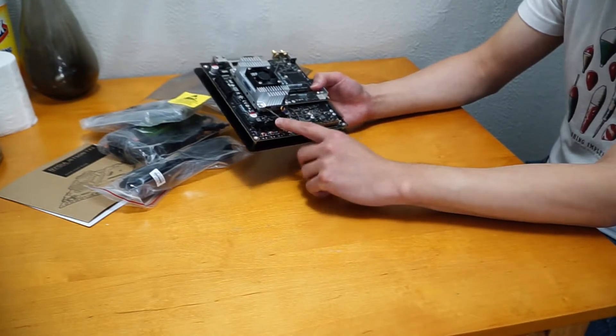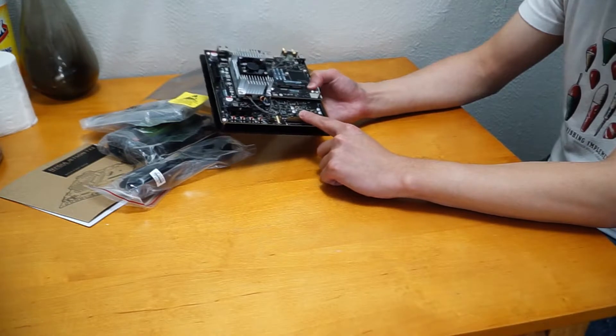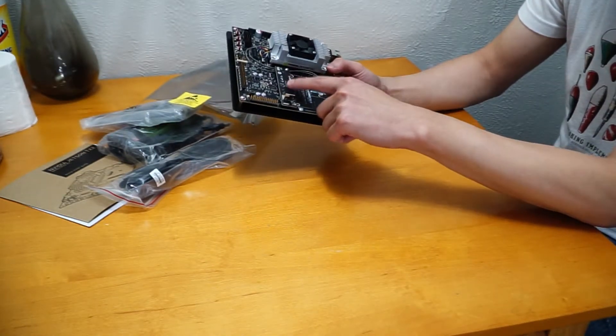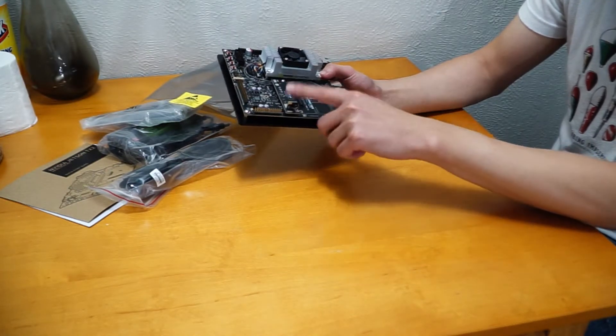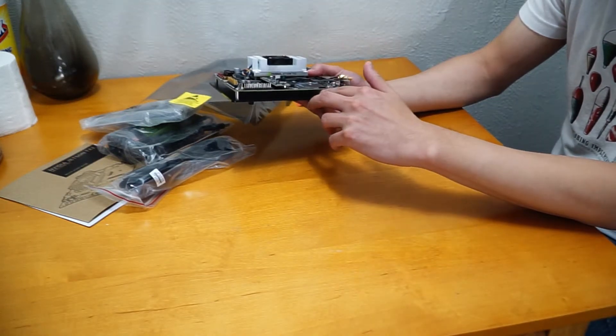I'm not entirely sure with the names, but I think this is GPIO — General Purpose Input Output. And here is a built-in camera — it comes with a camera. So you can use this for OpenCV or anything you want to use it for, though I'm not sure about the quality.